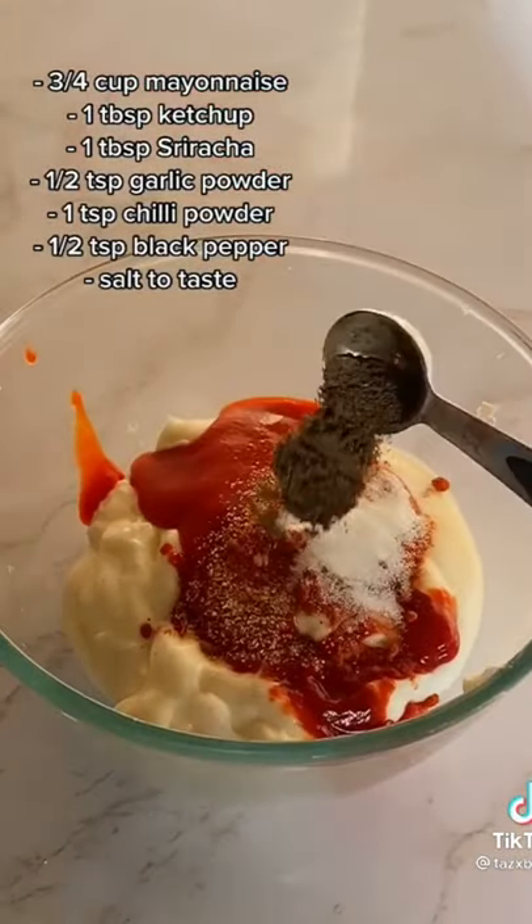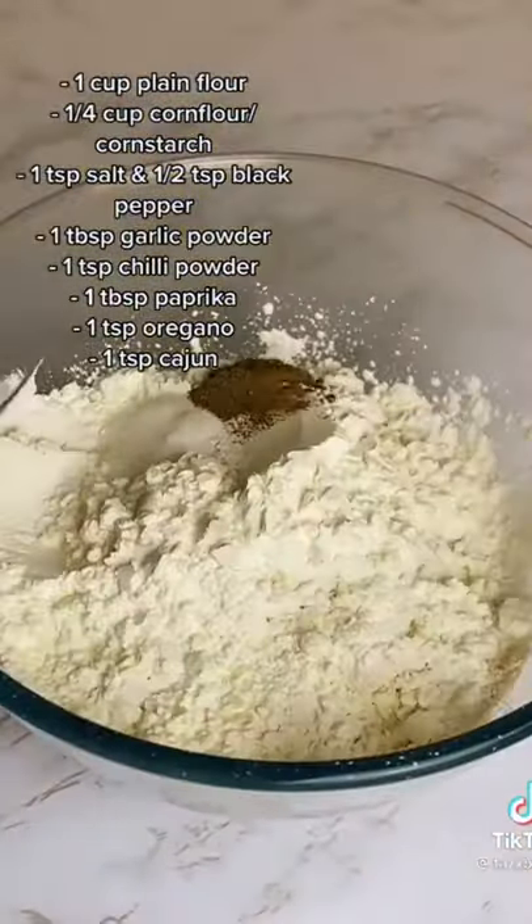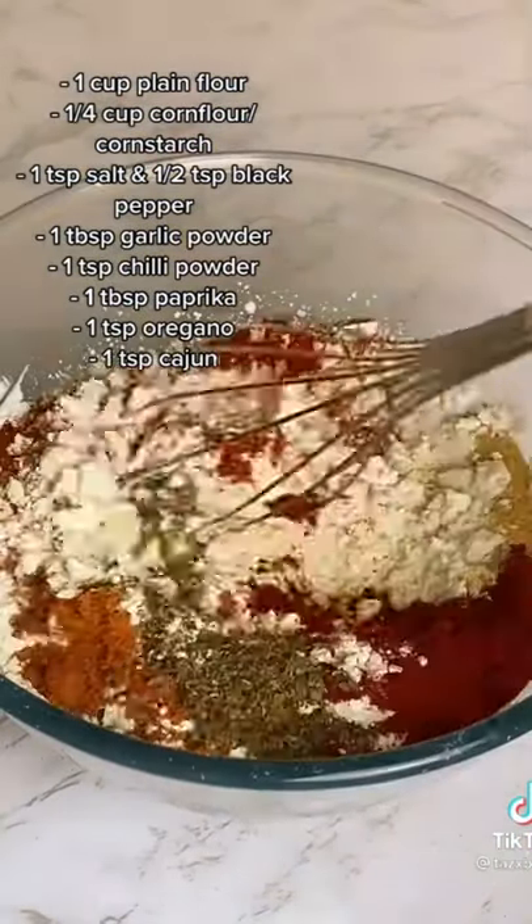Now while that's in the fridge, if you want to be a little bit extra like me, you can make some homemade spicy mayo. And then once you've made the flour coating with a bunch of spices, you're ready to dip.